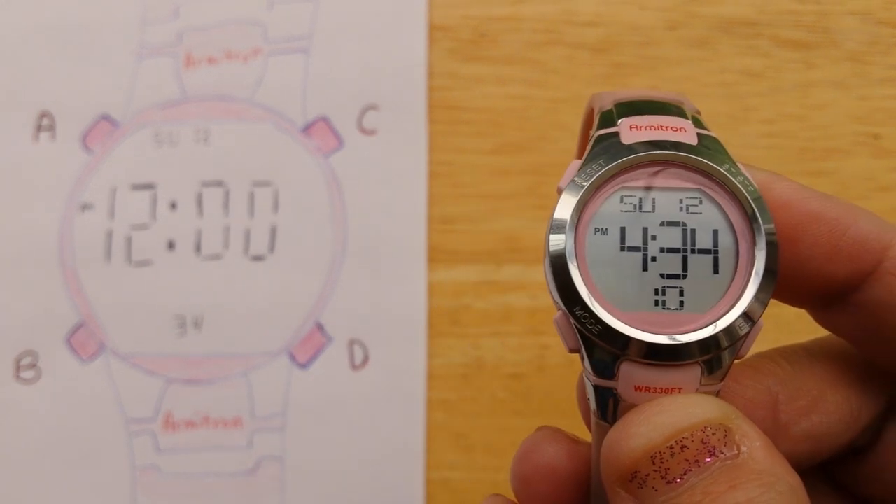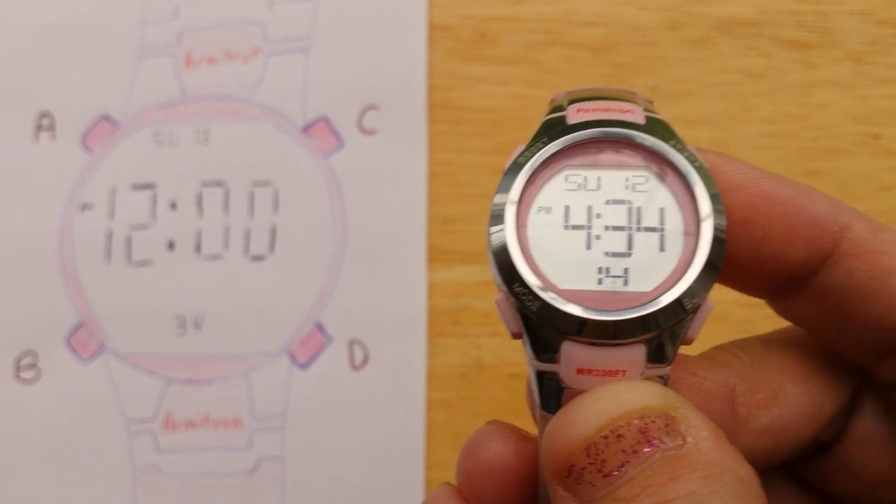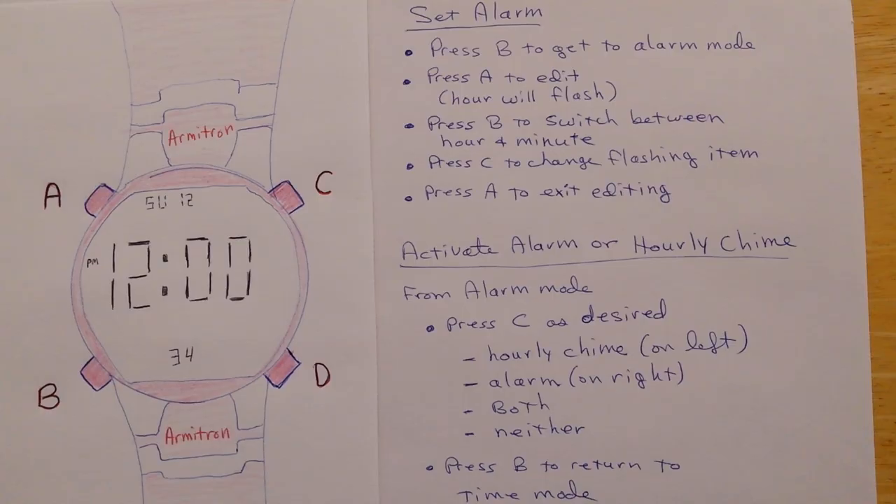If you prefer reading instructions, I'm going to put my notes up for a few seconds. There are my handwritten notes in case you prefer to see written instructions. I did find the instruction sheet online — I was going to post a link to it, but they sort of combined all the instructions for different models of their watch, which is a little confusing.